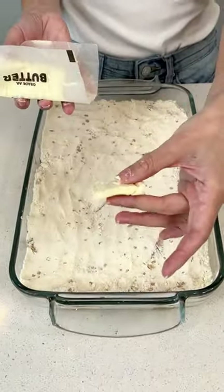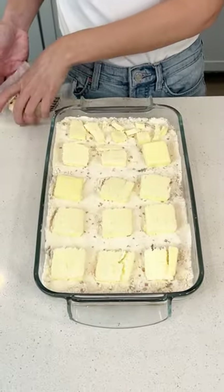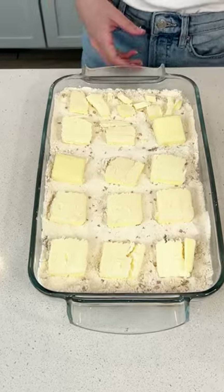Now grab one and a half sticks of butter, cut into thin slices, and lay them on top of that muffin mix.